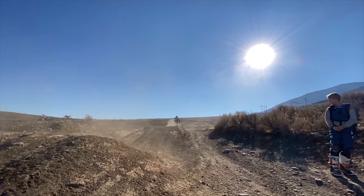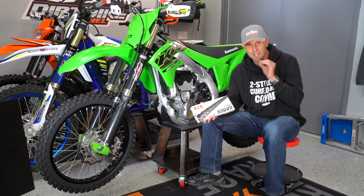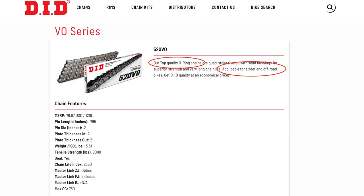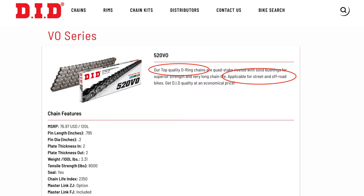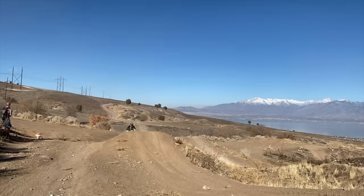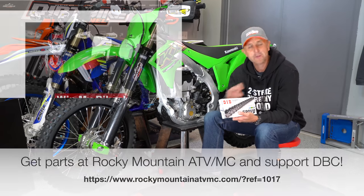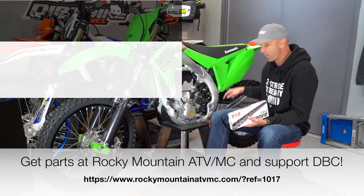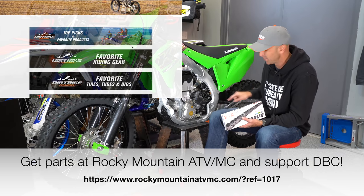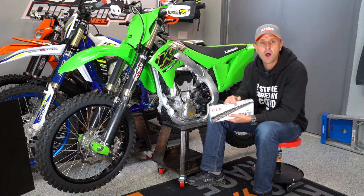So I'm going to go ahead and put a DID o-ring chain on here. This is the 520VO. DID makes a bunch of chains that will work on these types of bikes. This one works for off-road racing and on-road racing. The main thing is that it's an o-ring chain, so it's a sealed chain — we don't need to use so much lube. Not a big fan of chain lube because you just fling it all over everything. But with a standard chain you have to use chain lube, and I'm just tired of it stretching.